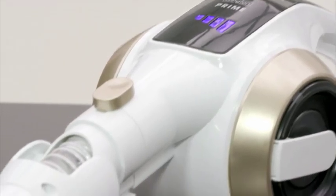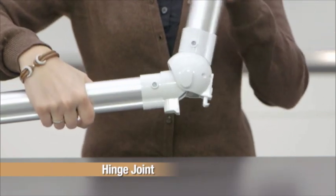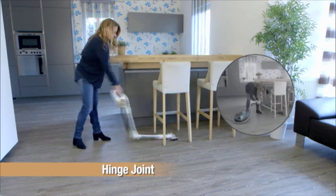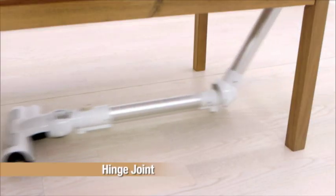And here's the best part — there's a flexible hinge joint designed right into the vacuum wand. It gets under the furniture, beds, and tables for you. There's no bending and no straining. It helps save your knees, your back, and a lot of time.